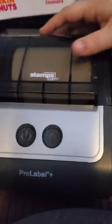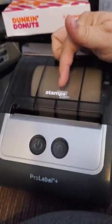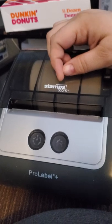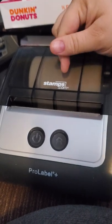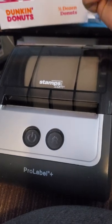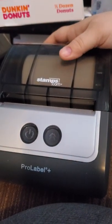They told me that this printer is pretty outdated and they don't even sell it anymore from Stamps.com. But if you contact me, I have the drivers from Stamps.com and I can email them or whatever you need.